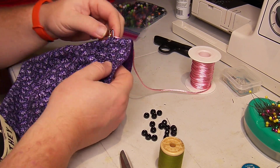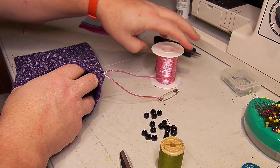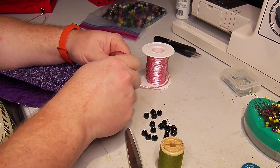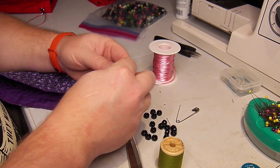Like this one came around and just came right out. Sometimes you get lucky and other times you've got to probe around to find the end.